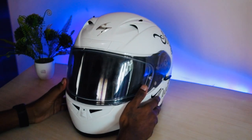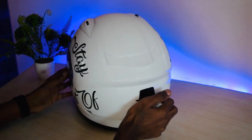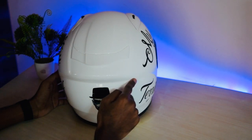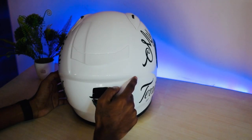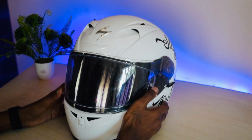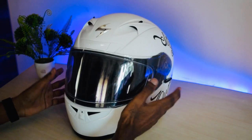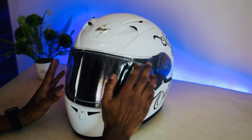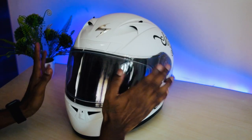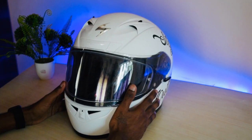Now let me tell you the downsides. What I don't like is it hurts a lot right here — I didn't face this issue on my other helmets; this is my first Scorpion helmet. The second thing is noise — it's quite average, not very quiet. The third downside is the SHARP rating: most people prefer four or five stars, but this only has three. That concludes the video — I hope you liked it.